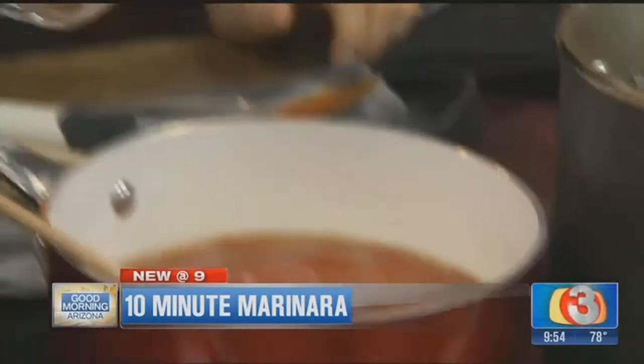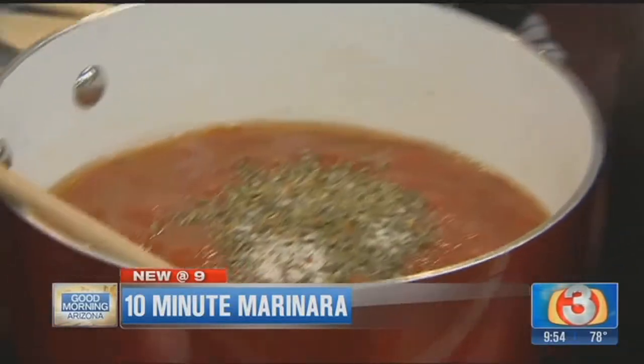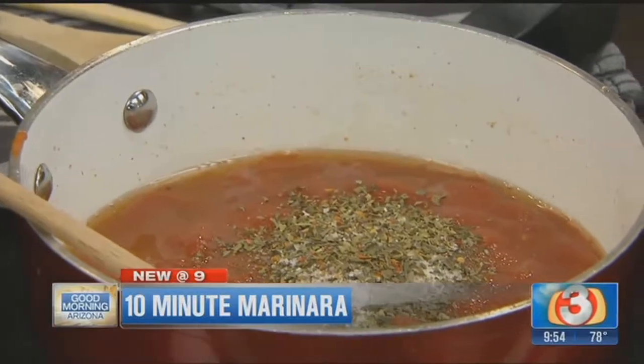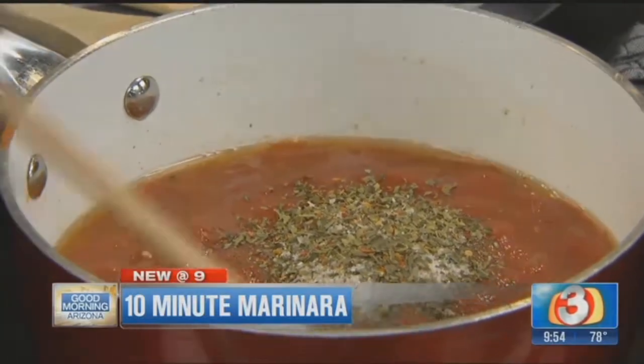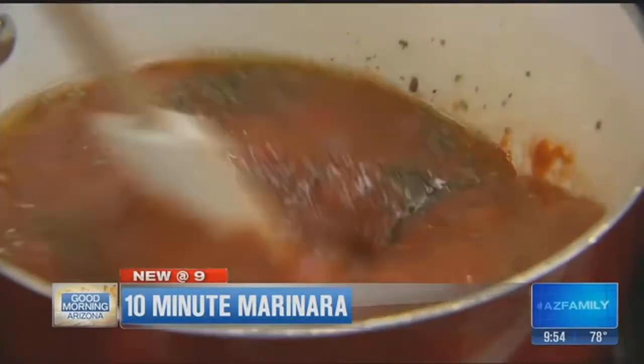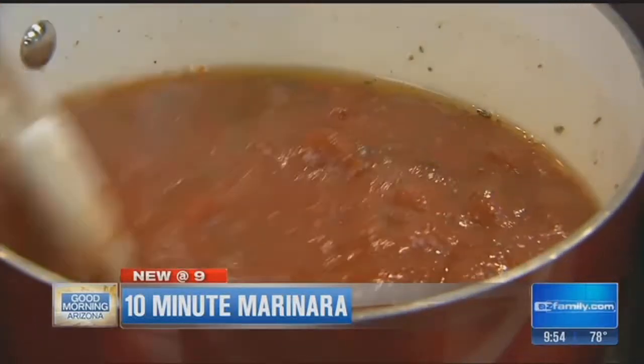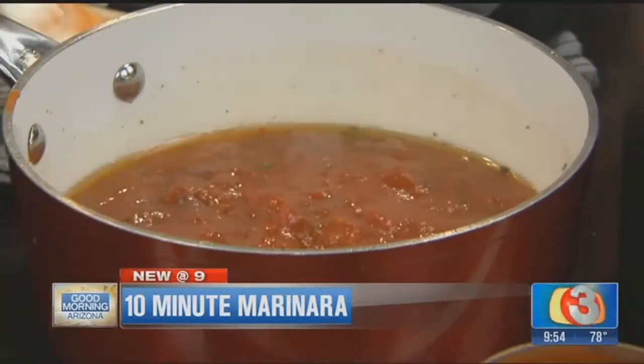And now the seasoning mix. This is a combination of basil, sugar, a little bit of crushed red pepper, a dash of oregano, and salt and pepper. This is your seasoning mix. The crushed basil flakes are the key. And then this is going to go ahead and simmer for 10 minutes.